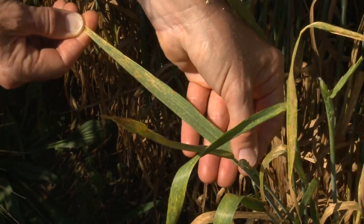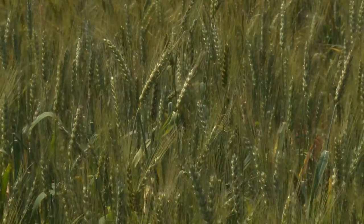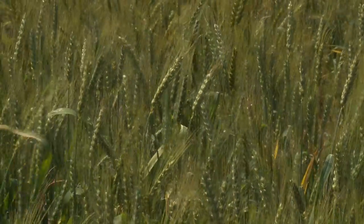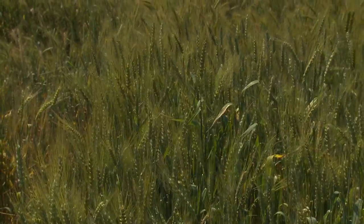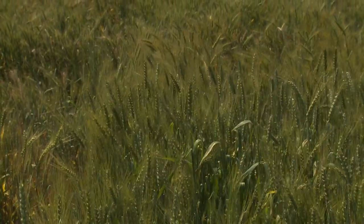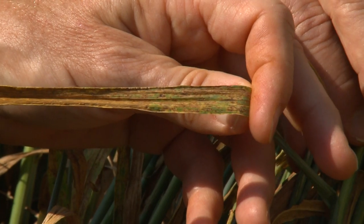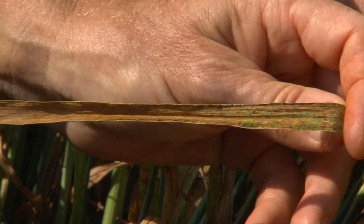Leaf rust needs to be controlled on the flag leaf and the leaf below the flag. It's important to spray when rust levels reach an average of about three percent coverage of those leaves. Starting at flowering, the upper two leaves and the heads themselves contribute most of the nutrients to fill the grain head. The goal is to keep the flag leaf and the leaf below it free of disease so they can photosynthesize. If those leaves are covered with rust pustules, that area is not available for photosynthesis. The rust fungus is also sapping the nutrients the plant would otherwise be putting into the grain — so in two ways the rust is hurting the plant.